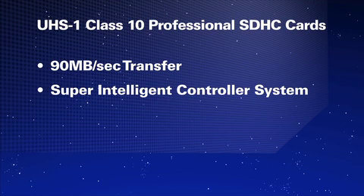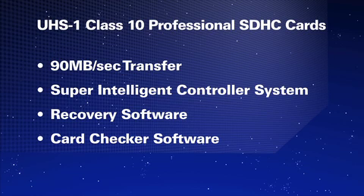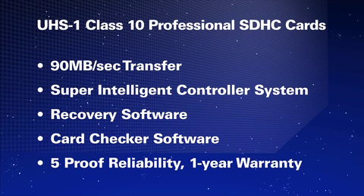Additionally, these cards have recovery software and a card checker software which helps you estimate the lifespan of your card, as well as a one-year professional warranty.